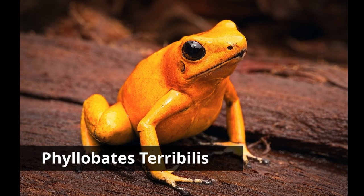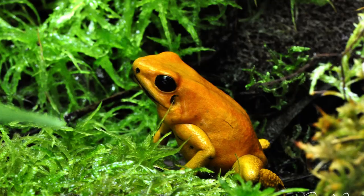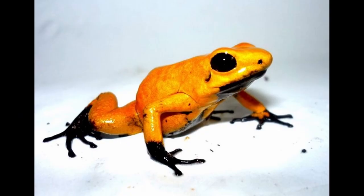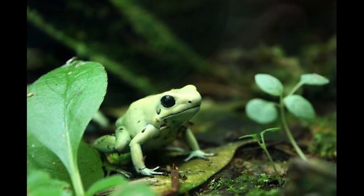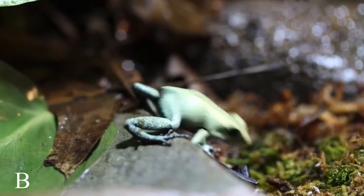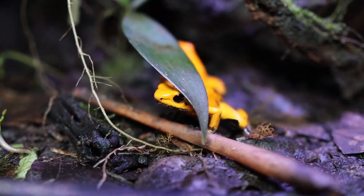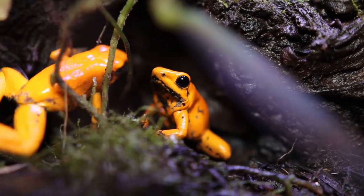And now for my favorite — the best beginner dart frog of them all — Phyllobates Terribilis. These guys are so freaking cool. The colors include orange, yellow, orange with black feet, and then the most popular, the mint. I mean, just look at it — it's so minty and crisp. I personally have the orange ones and I freaking love them. They're like big puppy dogs, so freaking bold — they literally look like little bulldogs of the frog world.